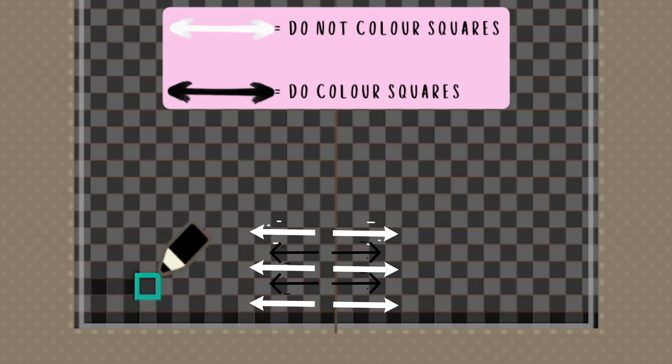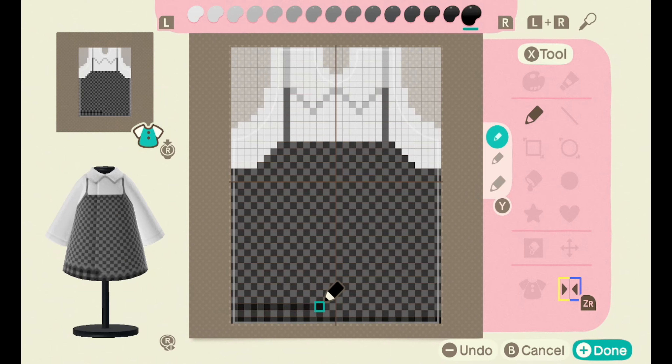As you can see I skipped a line — the arrows on the screen will show you what to color and what not to color. Then repeat this process throughout the whole dress. This part of the design is so time-consuming.